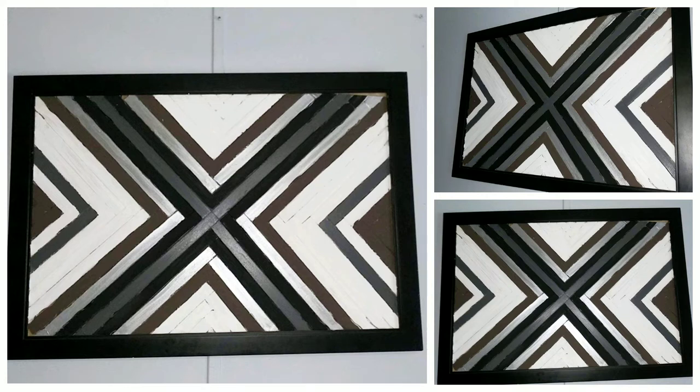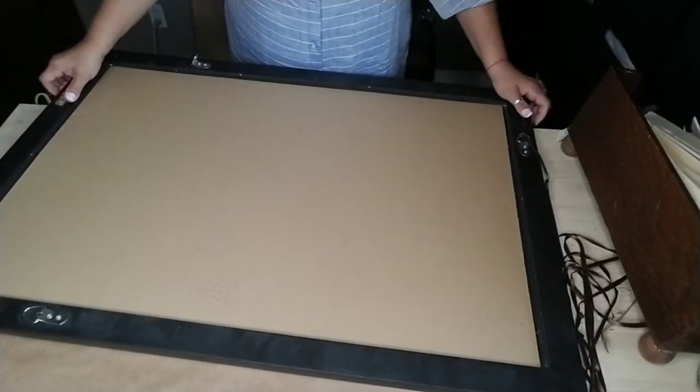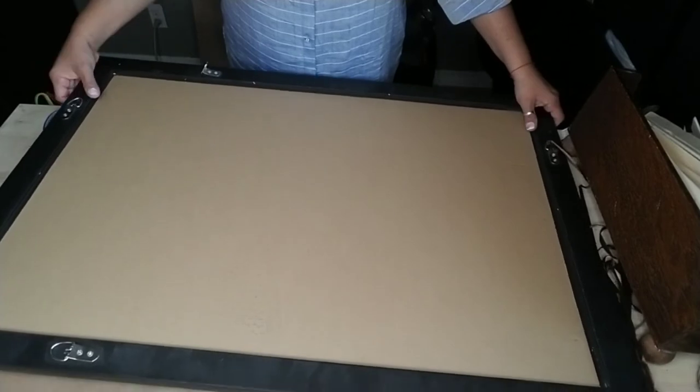Today I'm so excited because I've been wanting one of these geometric wood signs pictures for a while, and I finally figured out how to make one. What I did was recycle one of my pictures that I already had a picture frame for.